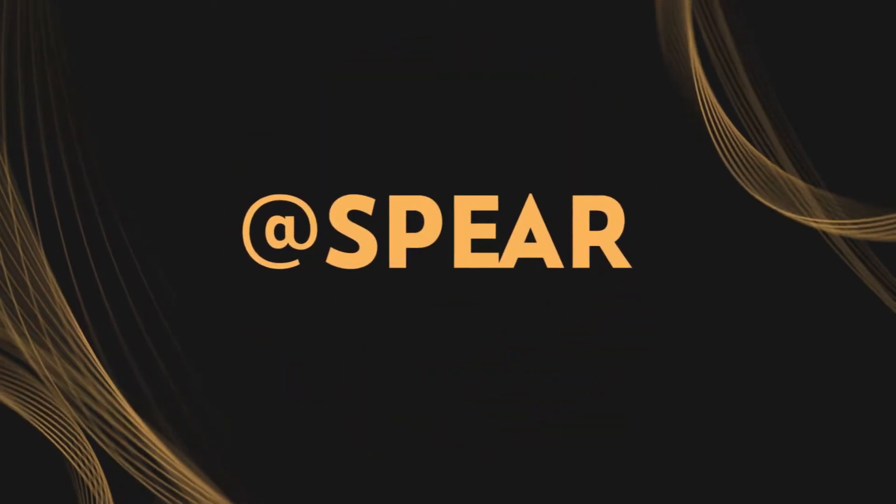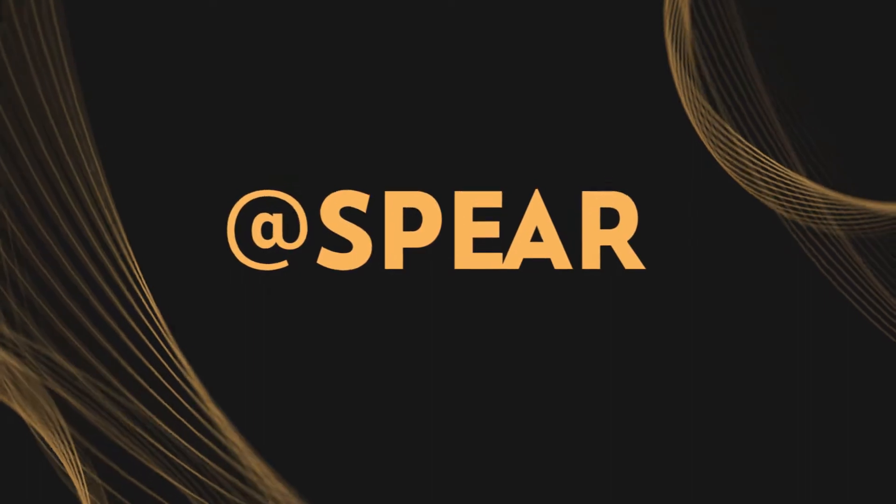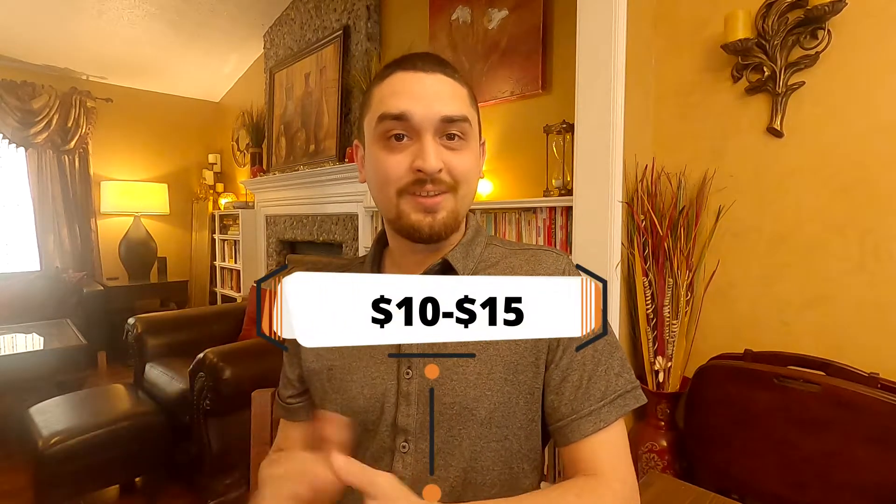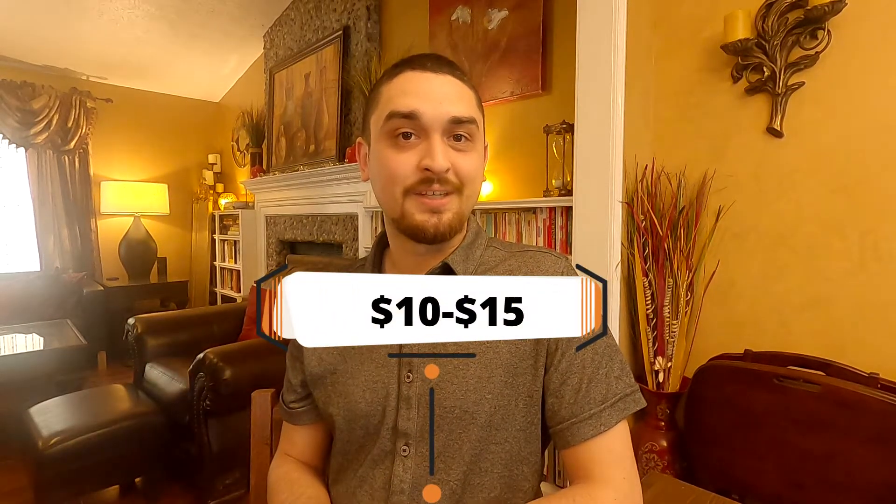Hi, this is Michael, and today I'm going to be covering some of the liquid level indicators' final thoughts that Chandra and I have found in using them in practice. I know we have both covered them in previous videos, which I'll link up above, but while they're great for the 10 to 15 dollar price point for a gift — especially if you're a sighted person who thinks this is going to really help my low vision friend.